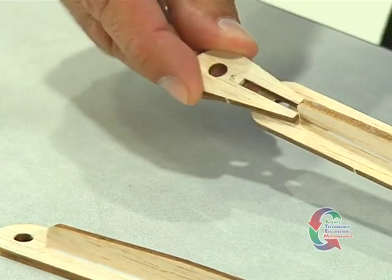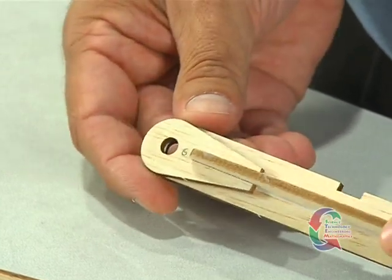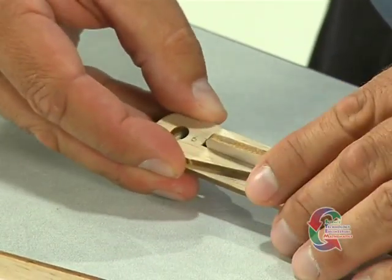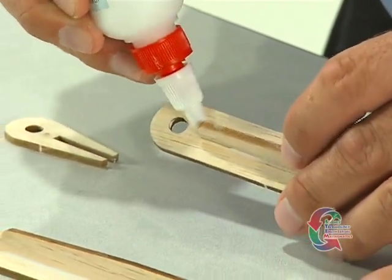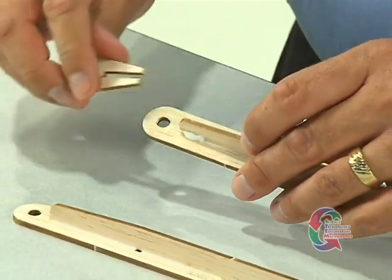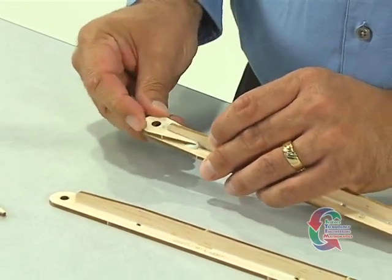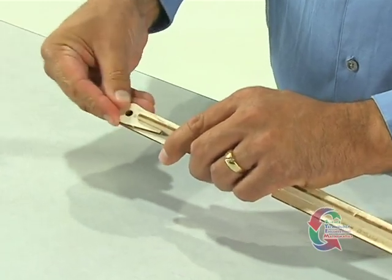Now that you have the side rail supports glued, locate one of the magnet supports, which is part 6. Slide the magnet support onto the side rail until the holes of part 6 and part 1 align. Apply a bead of glue along the inside edge. Repeat this procedure to attach the three remaining part 6 magnet supports to the remaining side rail supports.